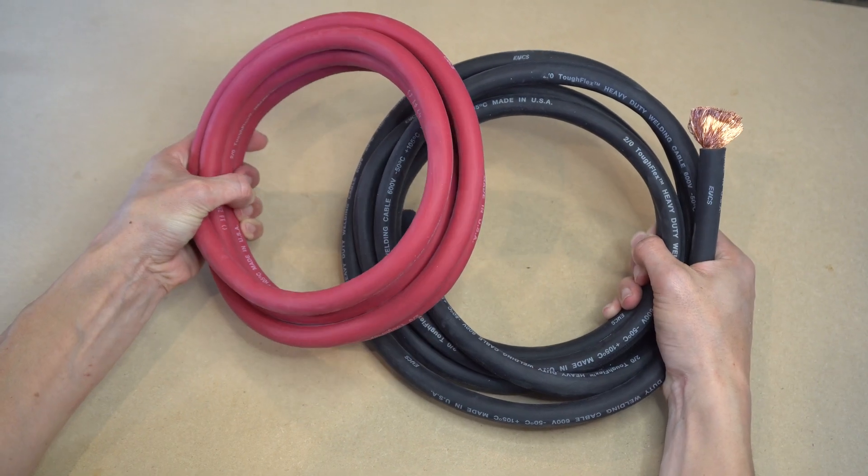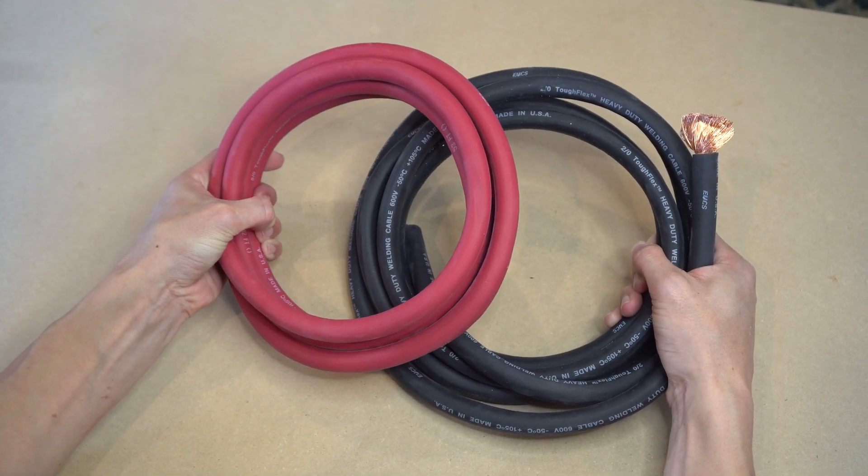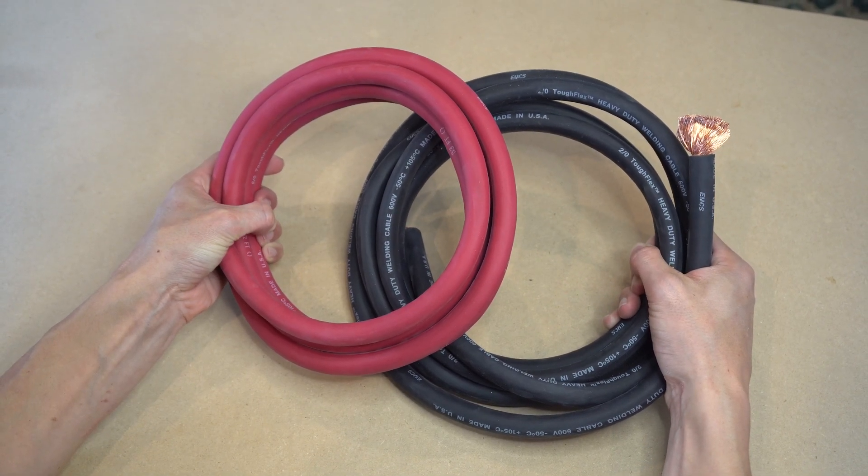And that's about it. Like I said, we've honestly used this exact same cable for a previous camper van build, loved the product, and highly recommend it.